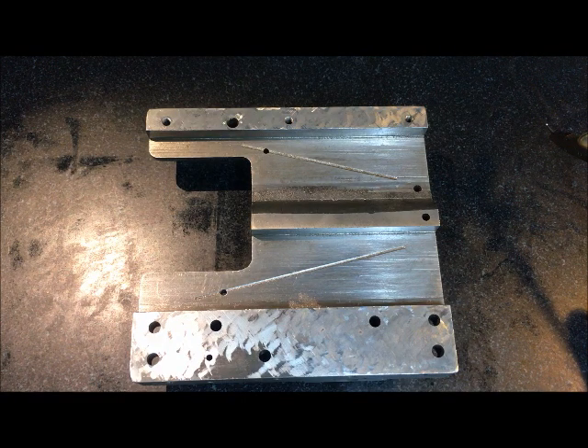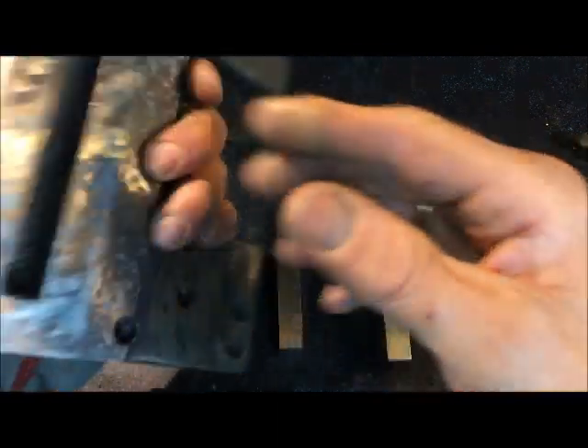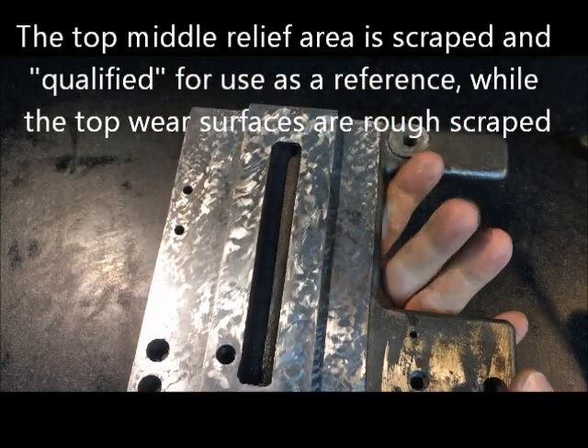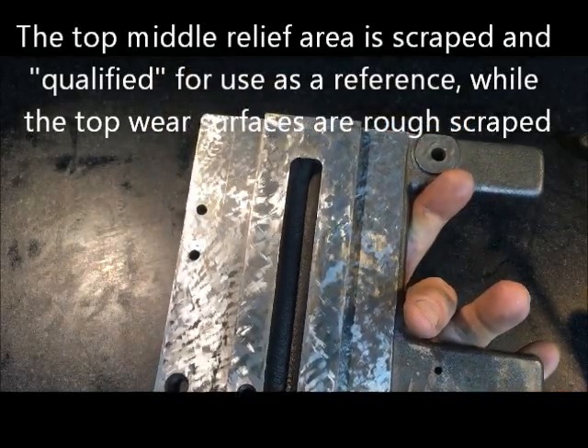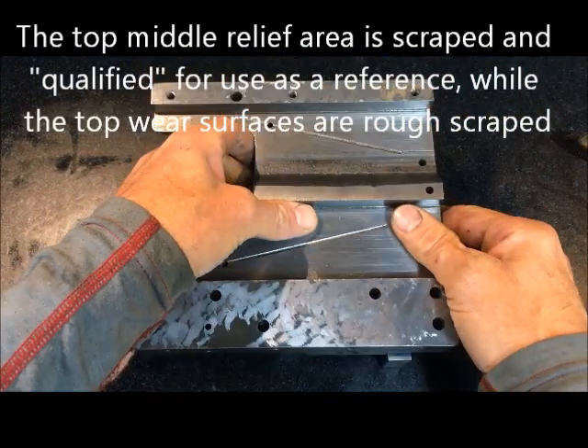I'm continuing the 7x7 Wemifords. This is one of my pre-finished saddles, which I'm going to measure.